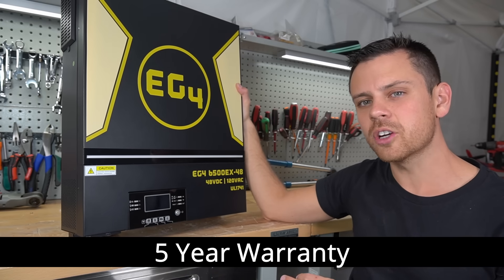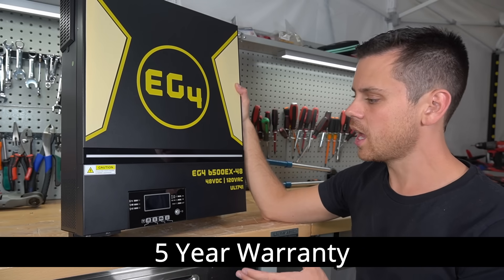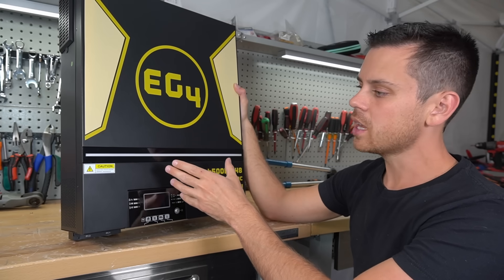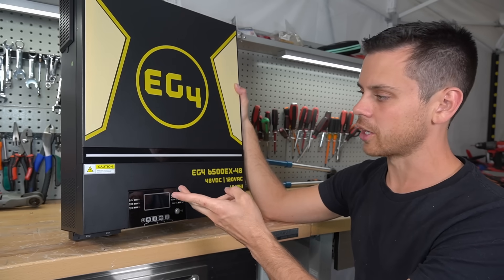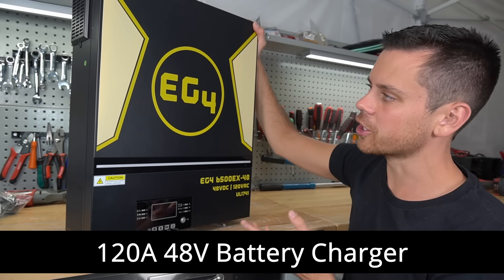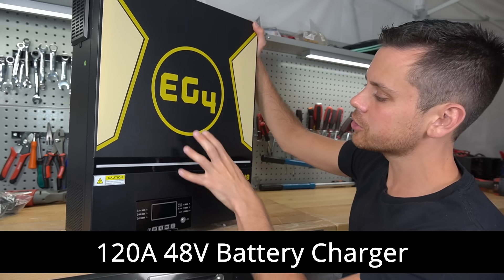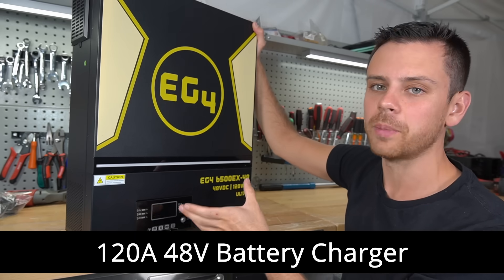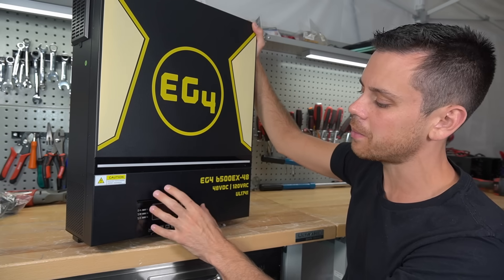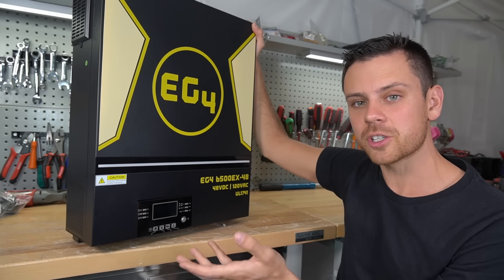This model has a five-year warranty with Signature Solar. If there are any issues with any EG4 all-in-one system, they will either repair or replace it very quickly. It also has a 120-amp battery charger for use with the grid. You can either use this unit to charge your 48-volt battery bank, or use it as an uninterruptible power supply with a bypass mode.